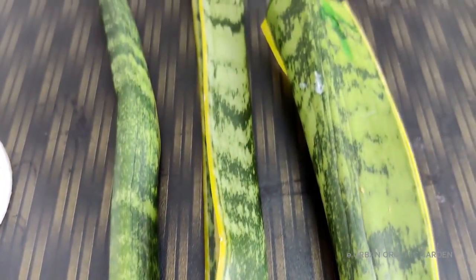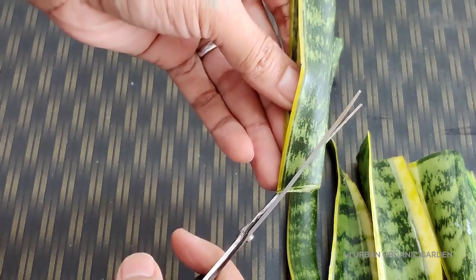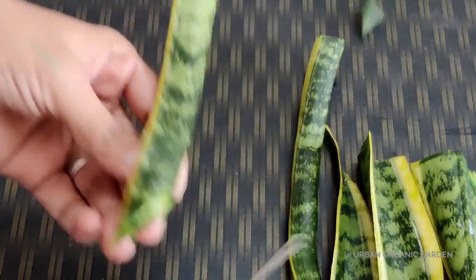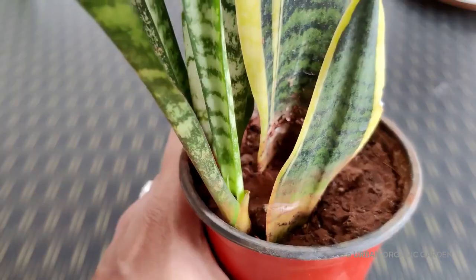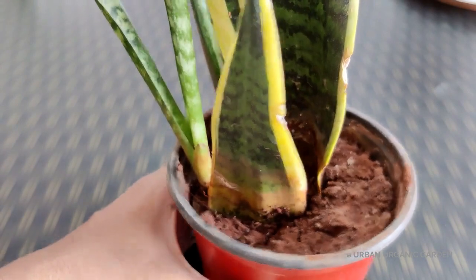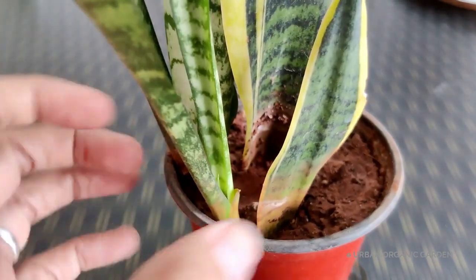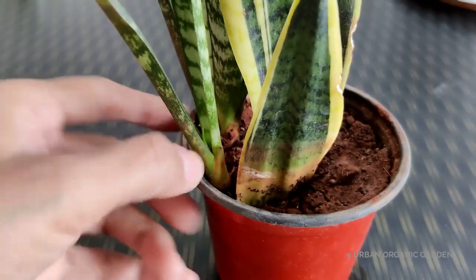It is always safe to take a good length of cutting. If you think the cuttings are not doing well, cut away the rotten part — you can still grow roots from the leftover cutting. In that case, use coco peat or soil for propagation. The same thing happened with these cuttings while growing in water; they weren't doing well, so I transferred them to soil early. Now all of them are growing nicely.